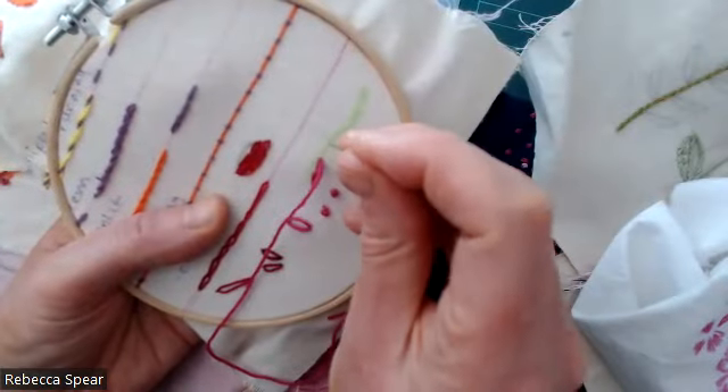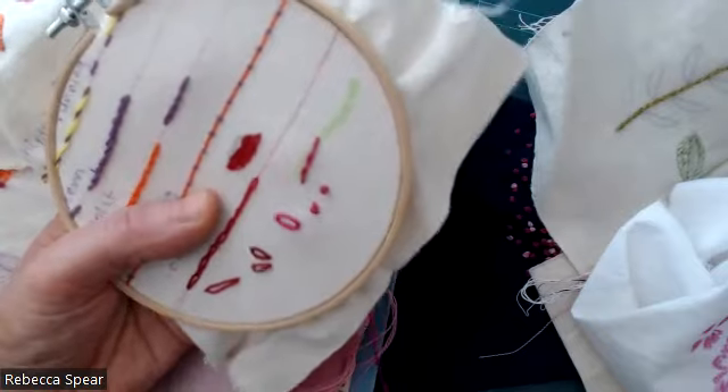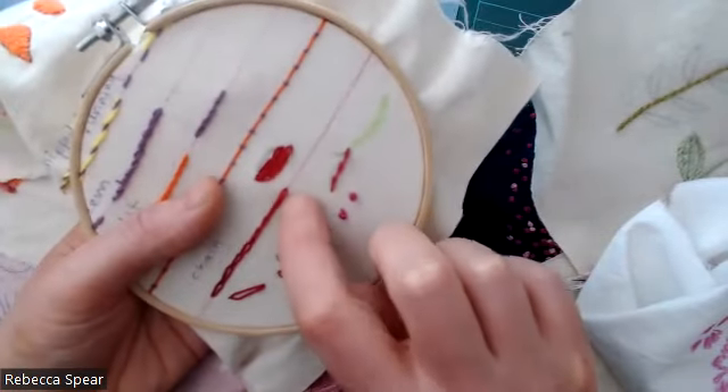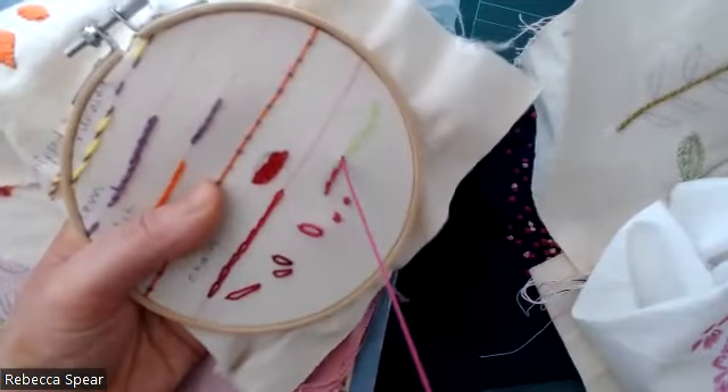Don't worry too much — you can sort of do it by eye, splitting it evenly. It does almost look a little bit like chain stitch; you obviously don't get the sort of gap showing as much with the split stitch.